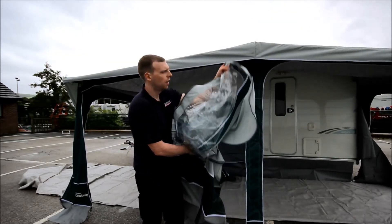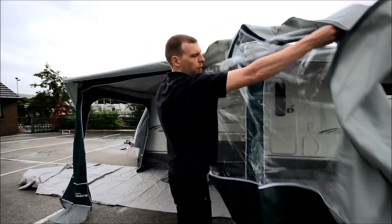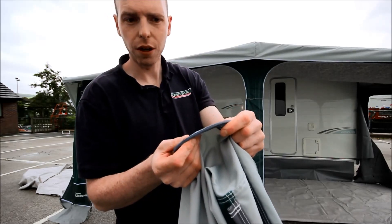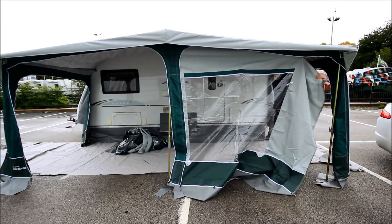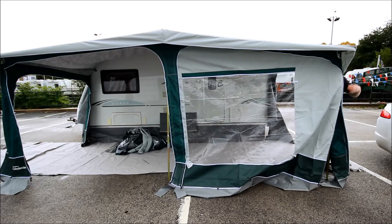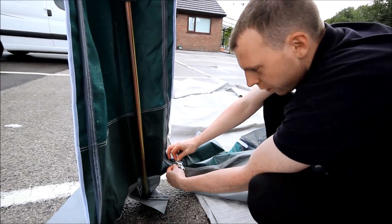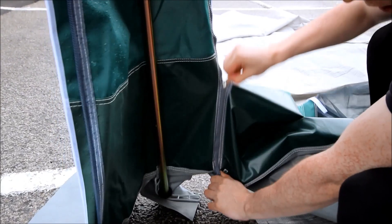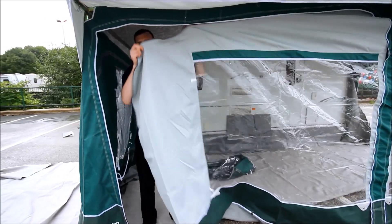You've just got to zip the panels in. To establish the difference between the front and the side panels, the front ones are usually shaped. On this particular model, if we look at the zips, they're different on the front to the side panels. When zipping the panels together, make sure the zips are level before you start zipping to avoid any problems. All zips are nylon zips, so they don't require any lubricant and just slide freely.